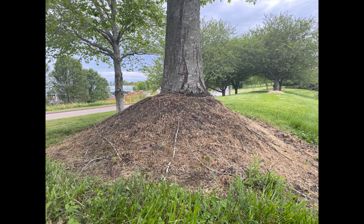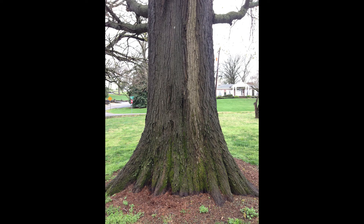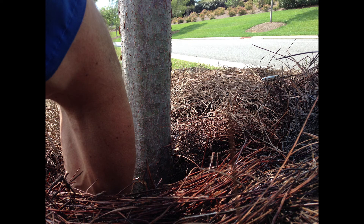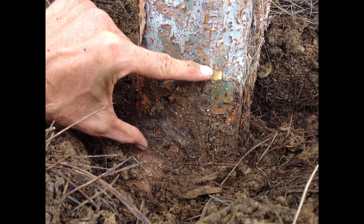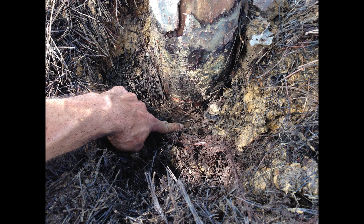Volcano mulching is an extremely destructive practice and a surefire way to kill your trees prematurely, from new plantings to venerable old trees. When trees are volcano mulched, much of that mulch will remain in direct contact with the tree's bark, and it is this constant moisture and heat from the breakdown of the mulch that will eventually cause the bark to rot and separate from the tree.